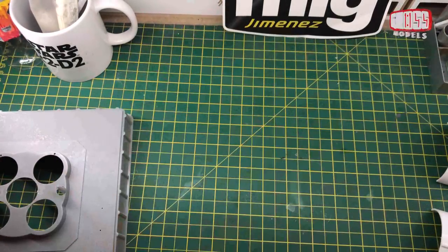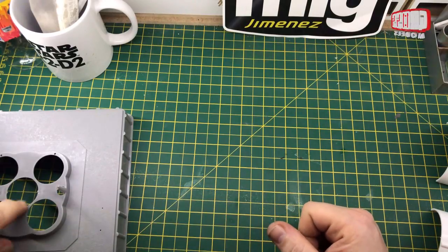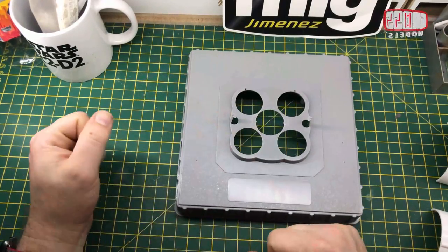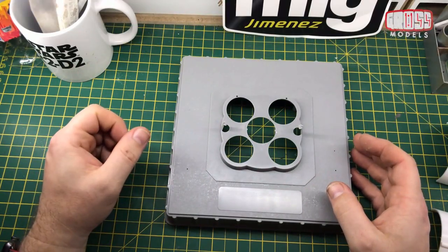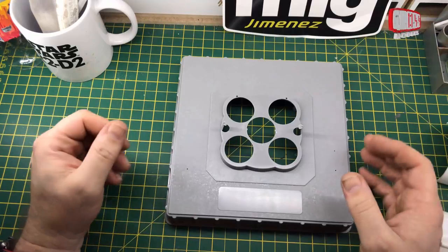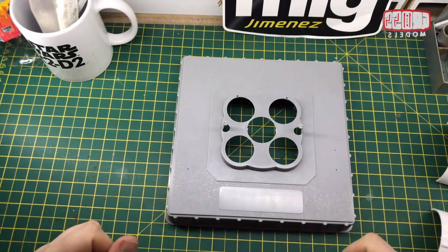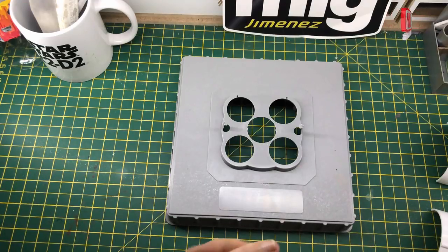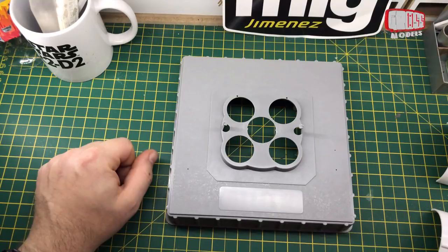I'll get some bits cut off the sprue and get started. I'm going to start off on this one doing the first section — the first stage — and obviously onto the base. Then hopefully the next bit will be the second stage, then the third stage, and then the lander and finishing painting. See you in a moment when I've got some bits ready to go together.